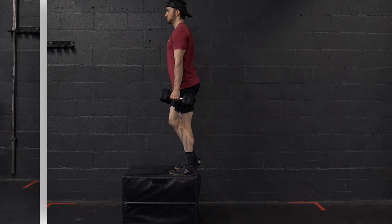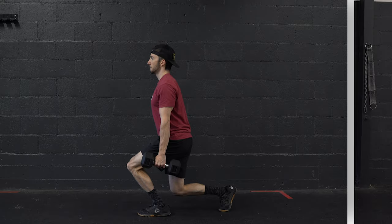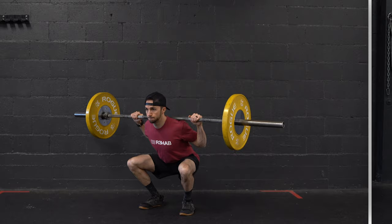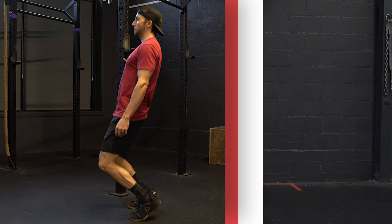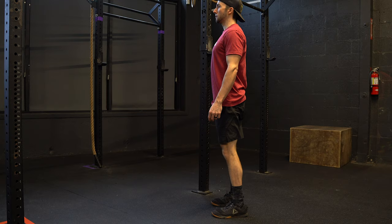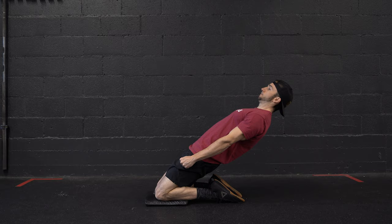There are a lot of compound and isolation, weight-bearing and non-weight-bearing exercises to choose from, including single leg step-downs, split squats, back squats, heel-elevated squats, sissy squats, reverse Nordics, leg extensions, etc. Be consistent, use a large range of motion, and incorporate progressive overload, and the vastus medialis will get worked plenty.